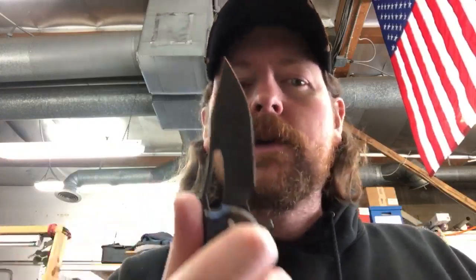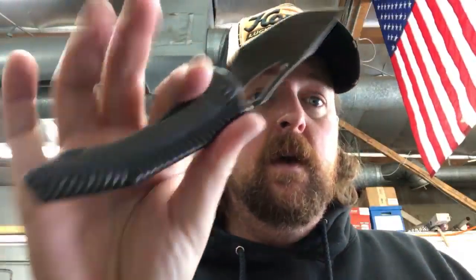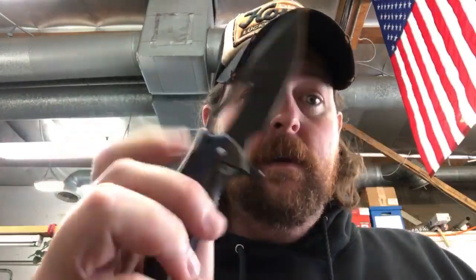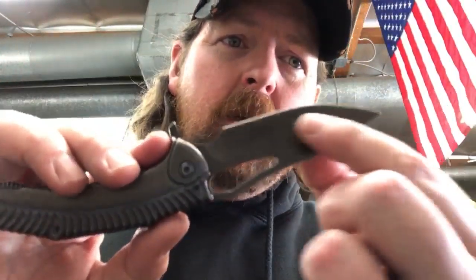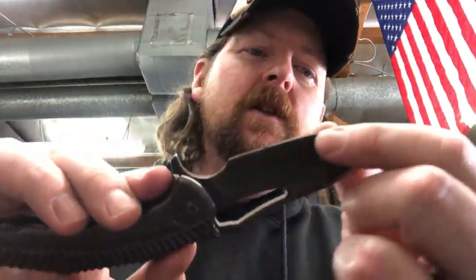There are limited parts available to replace anything - scales and things like that - I just wouldn't want anything to happen to it. This is the Spinner. You can almost use it as a tanto but it's a swept edge, more akin to a Japanese style.